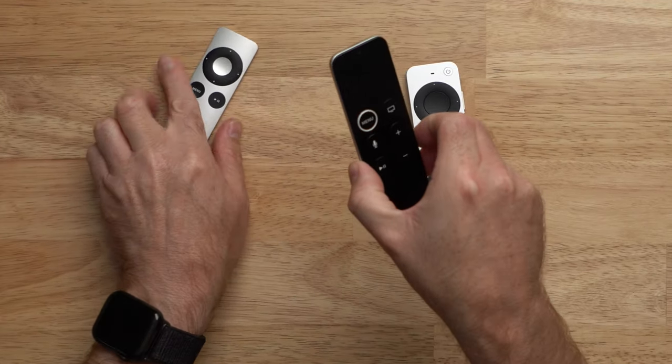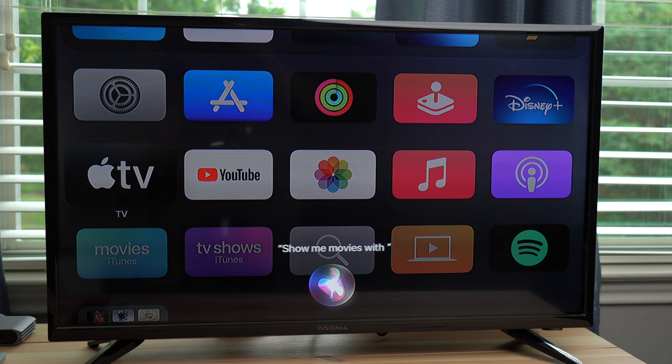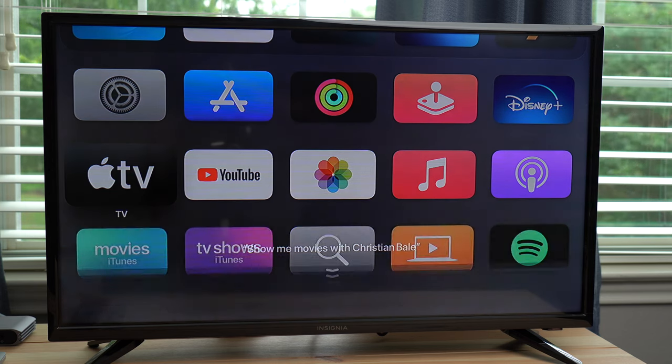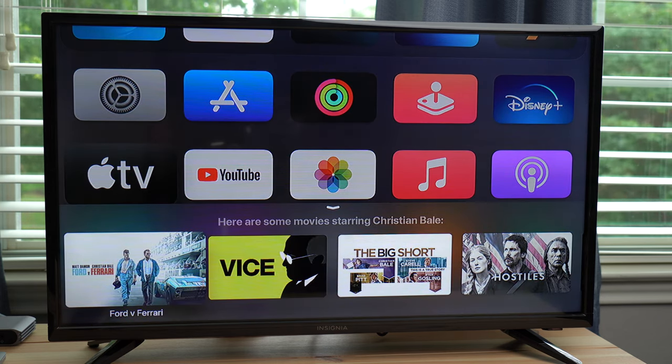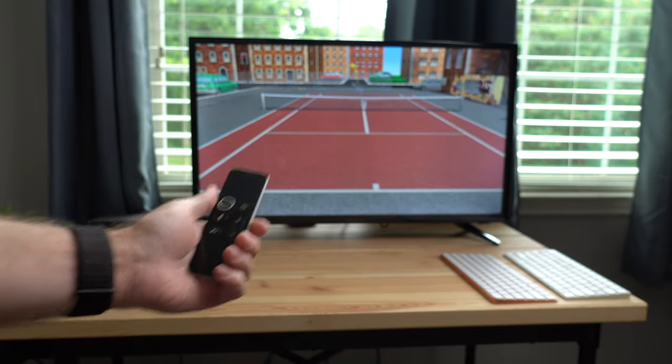The original Apple TV remote just used infrared and had just a D-pad, menu button, and a play/pause button. The first Siri remote brought that big full touch pad up top, the Siri service that you can use to search the Apple TV for movies, genres, or even actors. Then of course there's the gyroscope and the accelerometer built into this Siri remote that can be used in games and other things for the Apple TV.